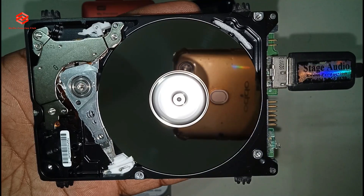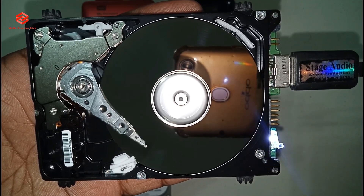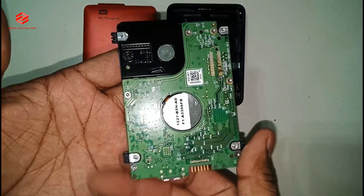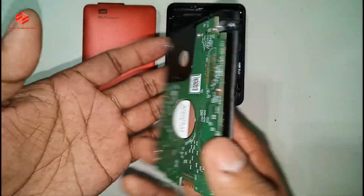So now we close back. We can fix it — we already fixed it.